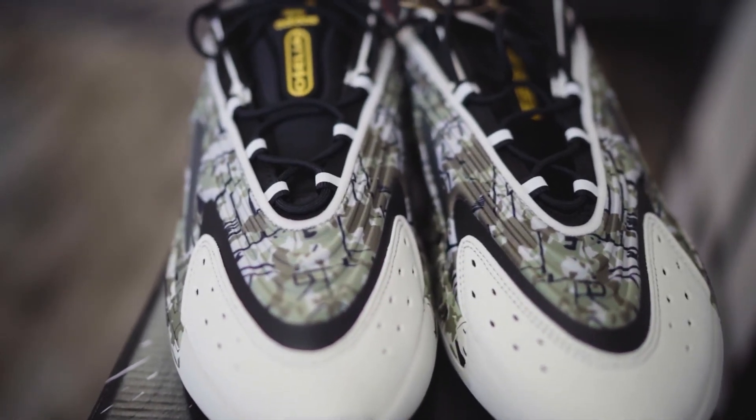For diehard Star Wars fans, I definitely recommend them. They're really comfortable, they look cool aesthetically, and they go with anything. I'm wearing green cargoes right now and I put them on and they went with my fit.